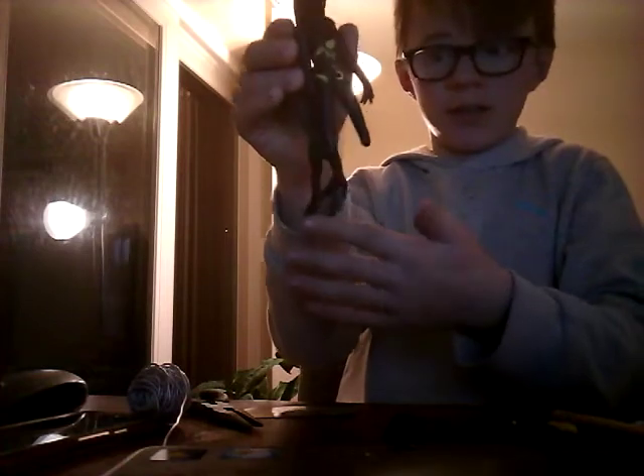Hey guys, I'm back and I have actually done the whole hair and the head, and it looks really good. I love it so much. Sōlzior looks really good.